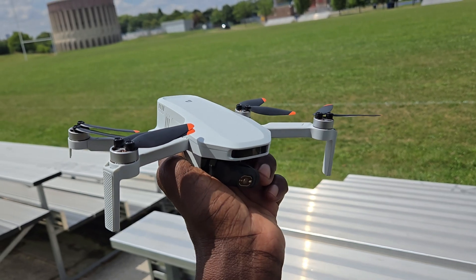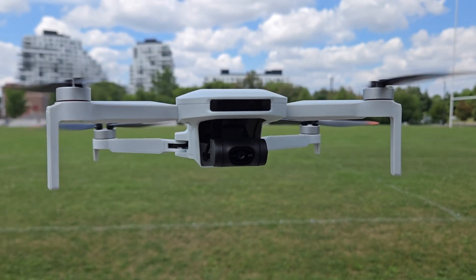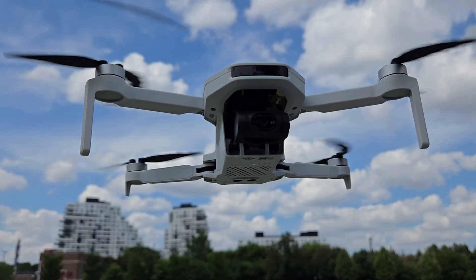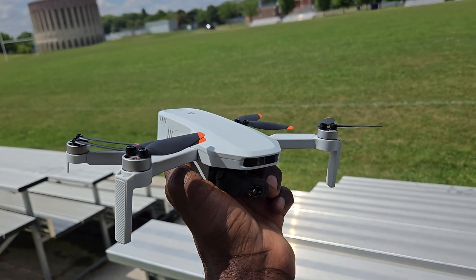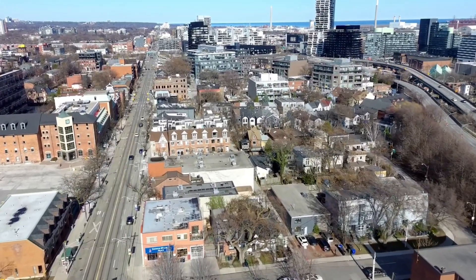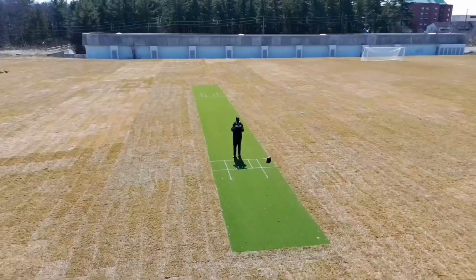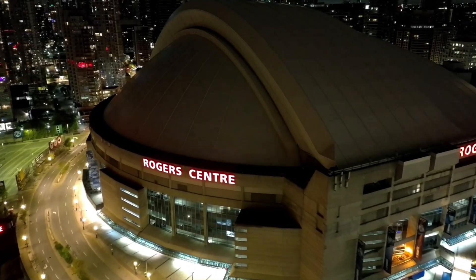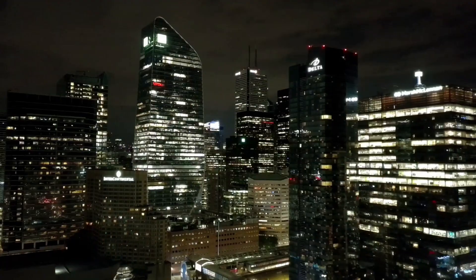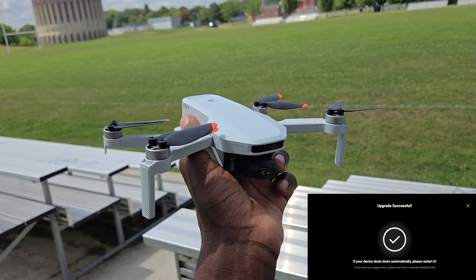All right, check it out guys - I'm here with one of my favorite drones, the Potensic Atom 2. It's a brushless, foldable 4K camera drone under 250 grams with GPS. This thing is sick - has all kinds of features: follow me, circle, waypoints, and crazy night shots. It just got an update with seven new features. I'm going to test out a few of them right now. First one is the cine roll - let's do it.